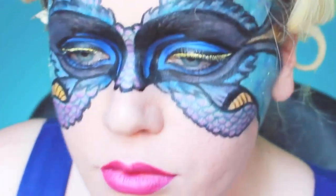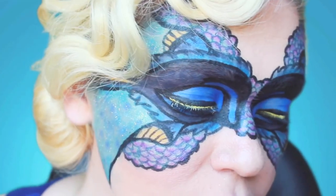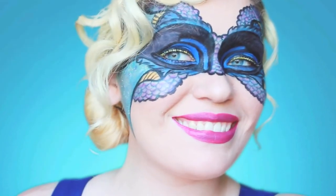Once you're finished with the scales, all that's left to do is add a bright fuchsia lip color and you're done. This is the final look — thank you so much for watching my Finding Dory inspired makeup tutorial.